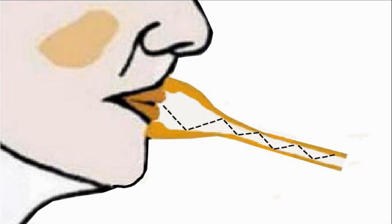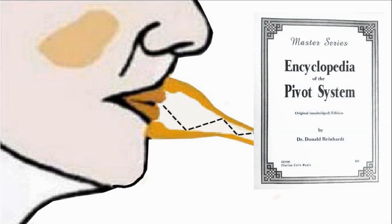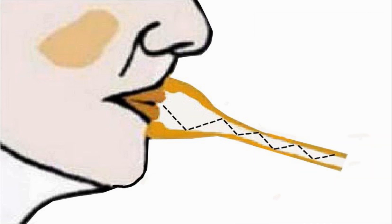If your teeth are not aligned as you play, the air you produce will be directed downwards, hitting the bottom of the cup of the mouthpiece. Check out Philip Varkas, The Art of Brass Playing, and Donald Reinhardt — this is not just me saying this. This is not the ideal airflow direction and it will limit the quality of the sound and volume achievable.